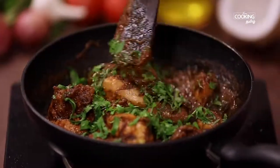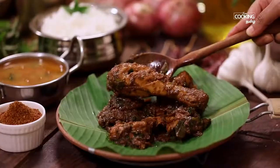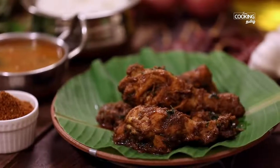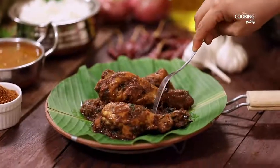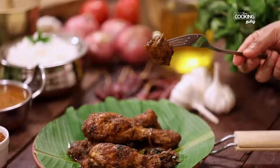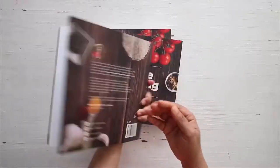Now the stove is off. The chicken is good to serve. If you have the chicken ready, you can serve the recipe. Let's see how you can cook it. You can get a copy of our first edition of the home cooking book.